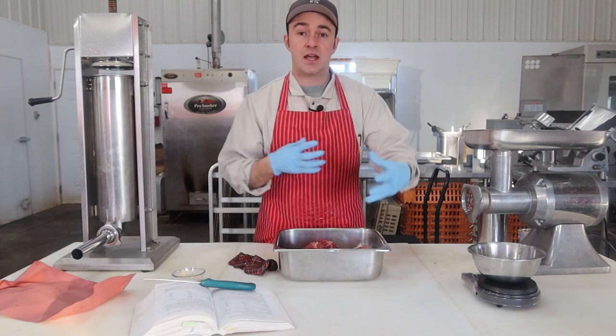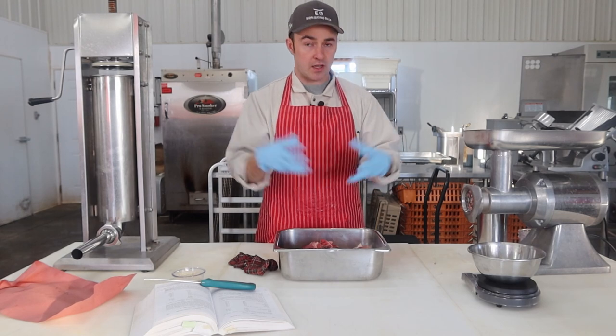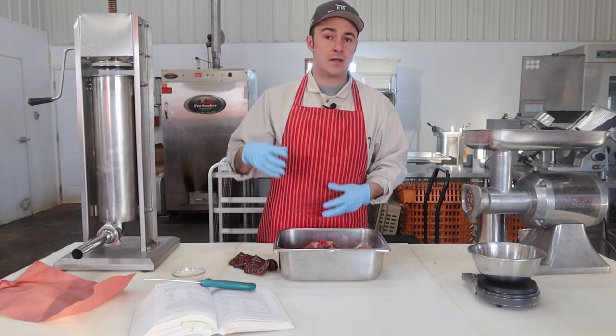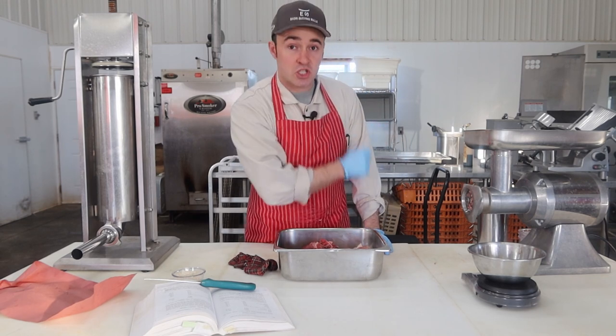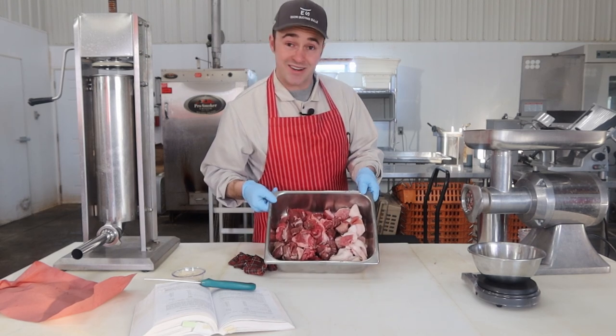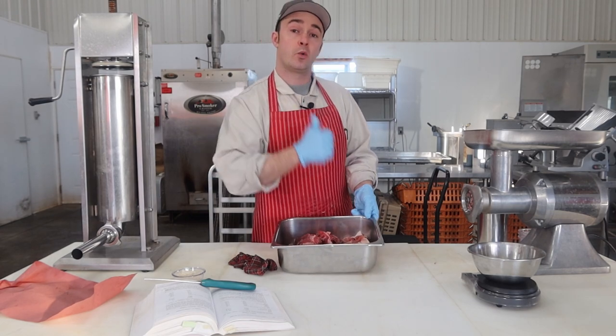I regretted it. That one had a little bit of brandy in it, so it required a lot of extra mixing to get protein extraction, and I ended up smearing the fat a little bit. So this time I'm going to grind that fat separately and just toss it in after I've got my protein extraction where I want it. Step number one is to grind these guys — they're fresh out of the cooler, nice and cold, right close to zero.